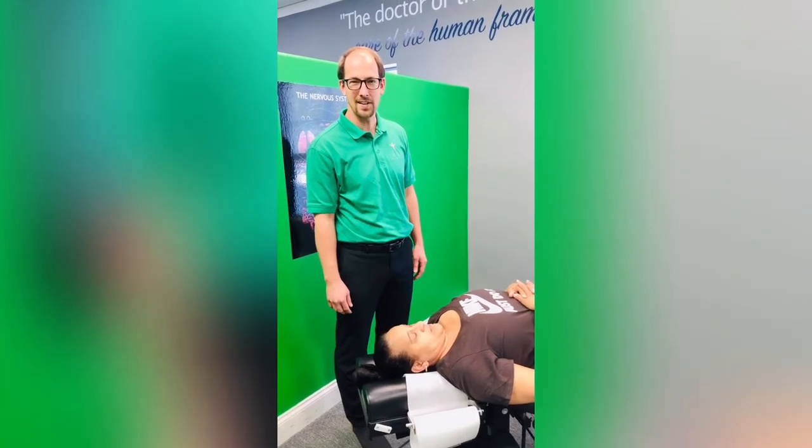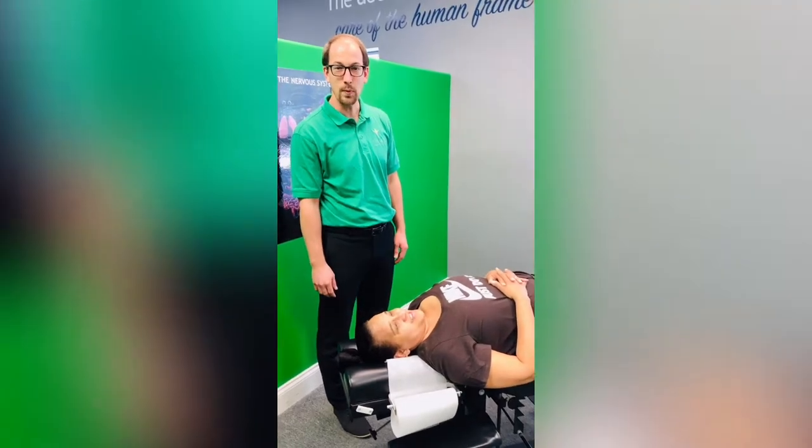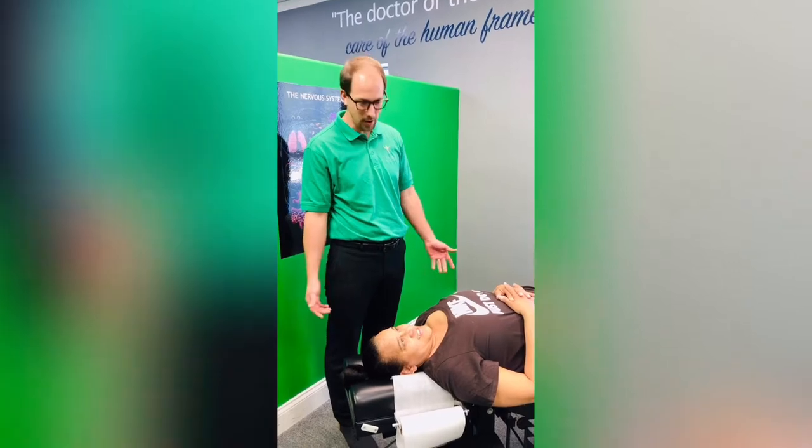Hey everyone, Dr. Dave with Triad Health Center, and we have our patient Jillian here with us today. We wanted to show you what a sinus adjustment looks like, especially with the pollen season.